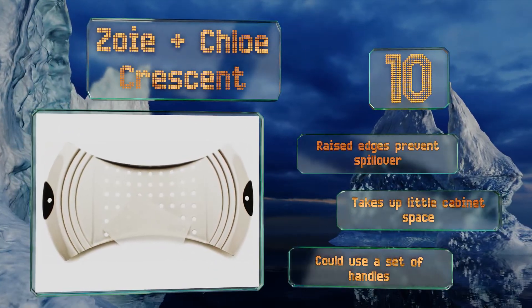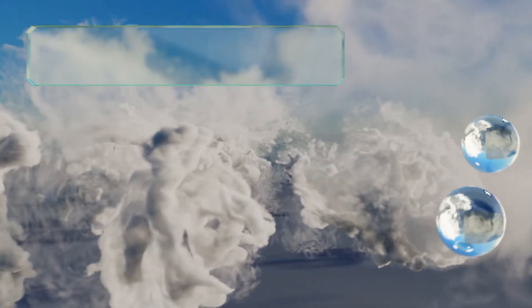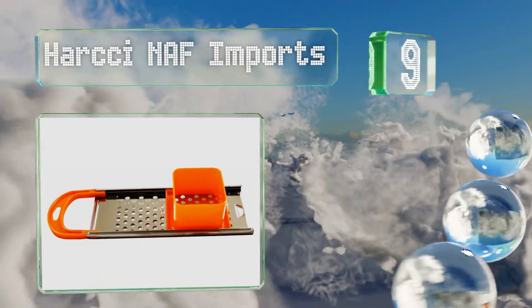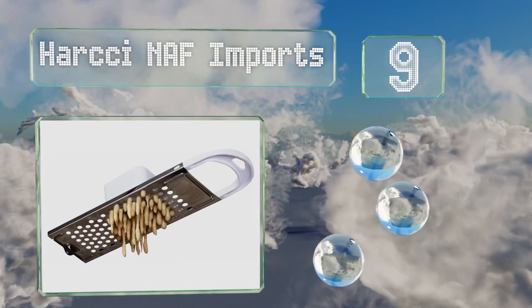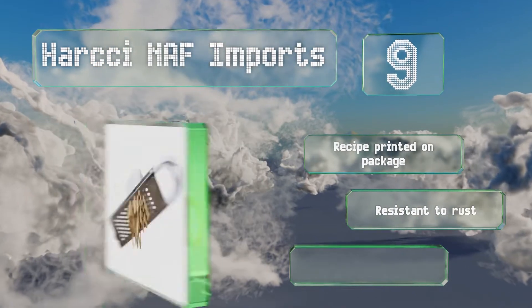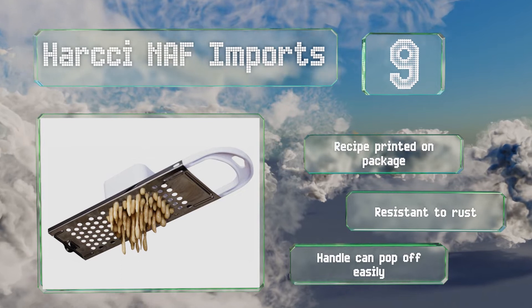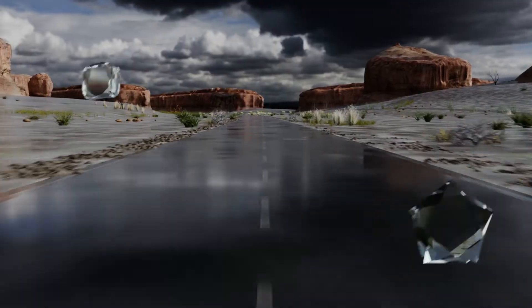However, it could use a set of handles. At number nine, add a pop of color to your kitchen with Dahachi Naf Imports, which is available in green, orange, red, or white. Its durable metal construction will survive vigorous pressings as well as any rambunctious kids who help you cook. It comes with a recipe printed on the package and is resistant to rust, but the handle can pop off easily.